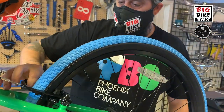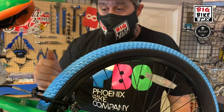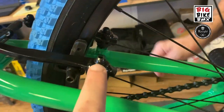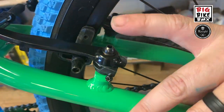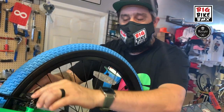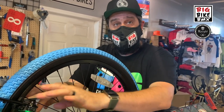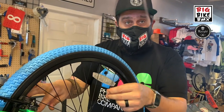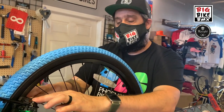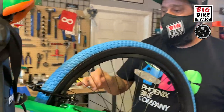Do you need to loosen the main hex bolt before adjusting? No — when adjusting brake centering you never need to touch those bolts. You can check them to make sure they're snug tight, but for a standard brake centering adjustment you do not need to touch them.